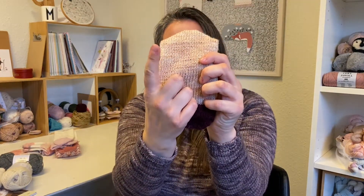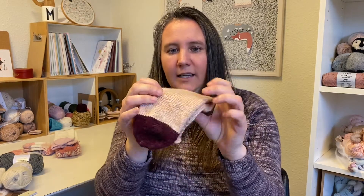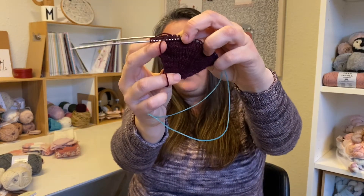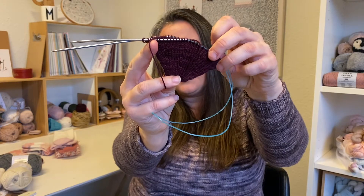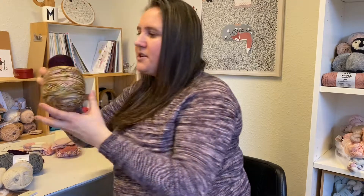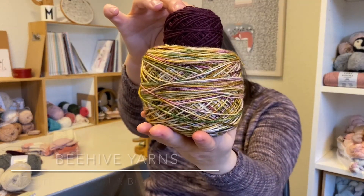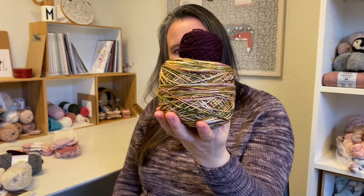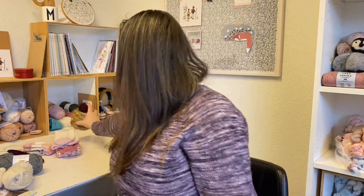The yarn is hand-dyed by myself, dyed with avocado, and it has a stellina in it — a lot of stellina. The toe here is a Beehive Yarns sock set, which is so gorgeous. I'll put the color name on the screen because I can't remember it and don't have the yarn label at hand, but it's really, really stunning.